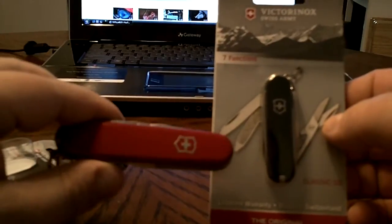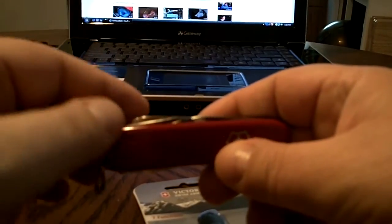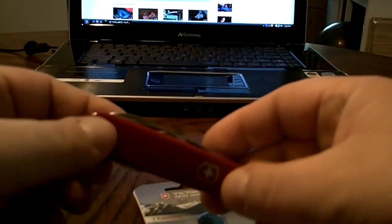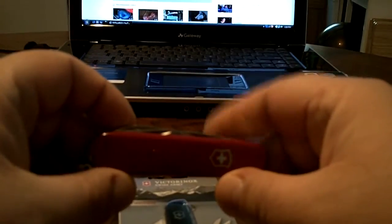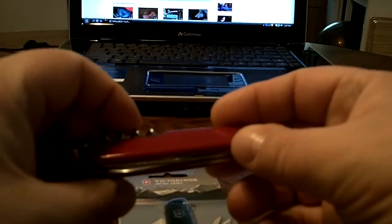I know I'm not saying it right — I believe they pronounce it 'Venga,' but I don't speak German, so my New York accent kind of takes over and it's 'Wenger.' Either way, they're great knives. They're like Leatherman — they stand by their product. You do anything to this knife, they're going to take care of it. If you break it, if you snap something, they have a lifetime warranty, whereas Leatherman has the 25-year warranty. And that 25-year warranty is no joke — it's amazing how they stand by their product as well.